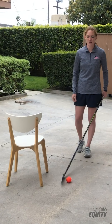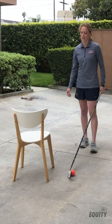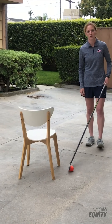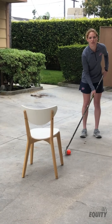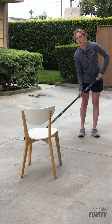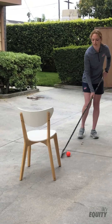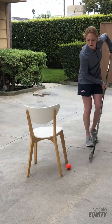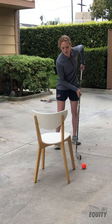One last drill you can do at home. As you see, I have a stick and a ball, and just anything simple — I'm using a chair. You can use shoes, you can use books, anything to stick handle around. Just get started practicing that stick handling in front of you. Try to keep your head up as much as you can, maybe over to the side, the other side. Once you get ready, you can use the chair to weave and come up with different patterns to move the ball between the chair legs.